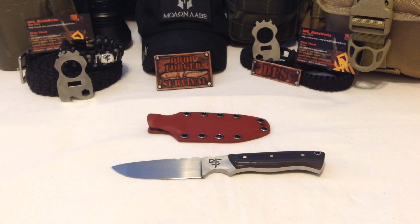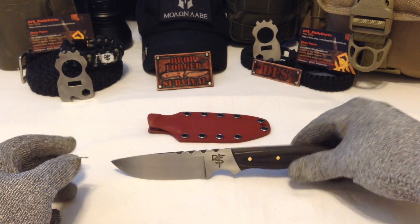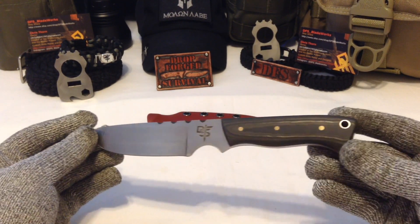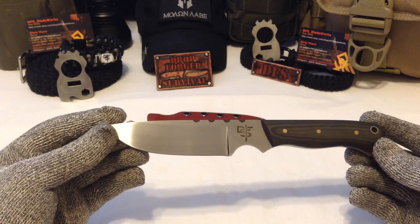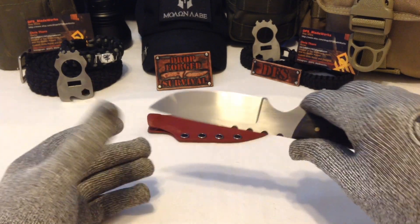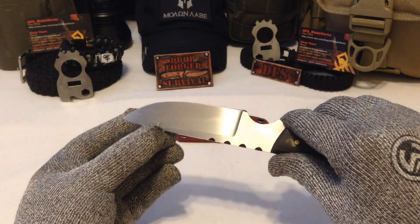Hello YouTube, it's Chris here — I have a new knife for you! This is the next blade in my production line. It's called the Bush Buddy. I don't care if you don't like the name, that's what I'm calling it — it sounded cool. This bad boy is sporting a thousand grit hand rubbed finish.